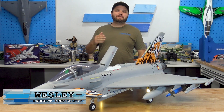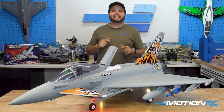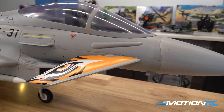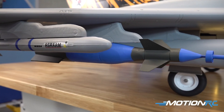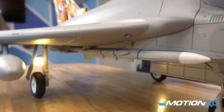Welcome back to MotionRC. I'm your product specialist Wesley, and today we're doing the assembly and setup video for the all-new 90mm Eurofighter from Freewing. This one is one sweet jet. Can't wait to show you more about it, but without further ado, let's get down on the table and get this thing unboxed.